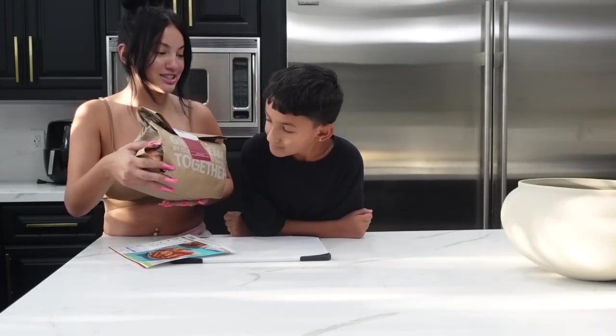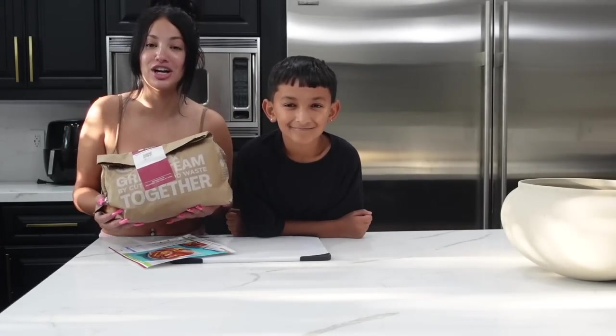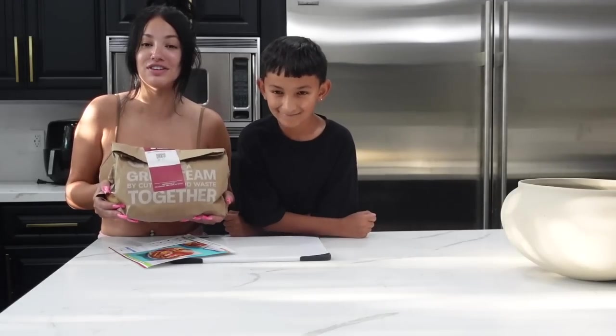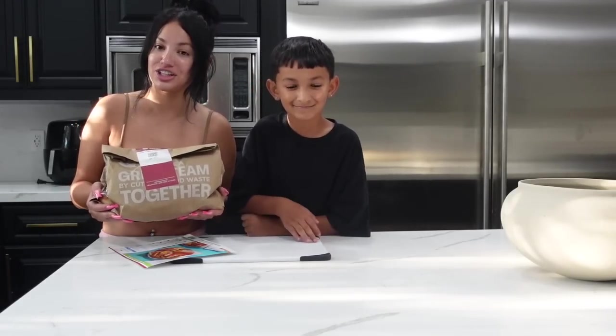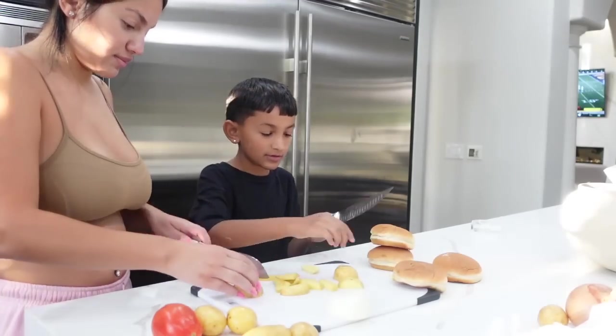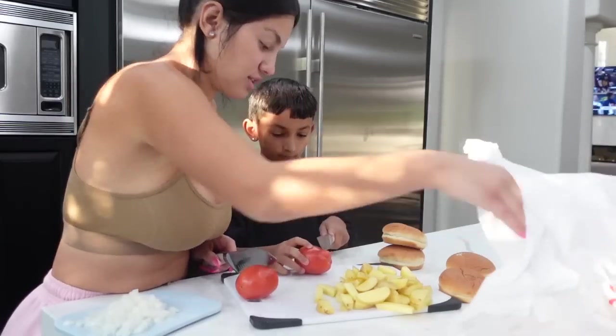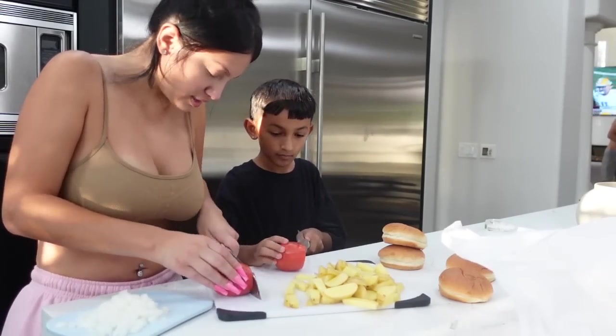I want to shout out Hello Fresh for sponsoring today's video. I'm so excited — I absolutely love Hello Fresh. I love how everything gets delivered straight to your door, fresh. Cozy up with some delicious sweets and get the whole family involved with Hello Fresh's limited edition kid-friendly baking kits.